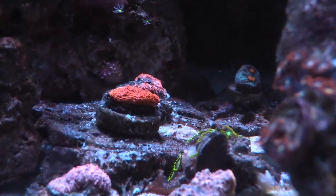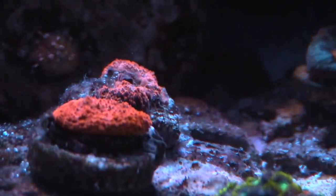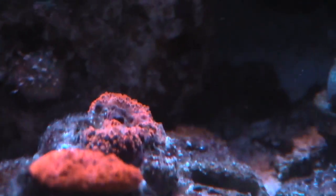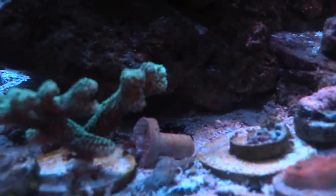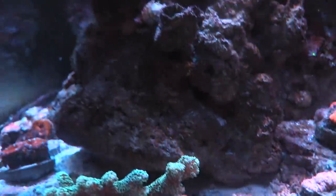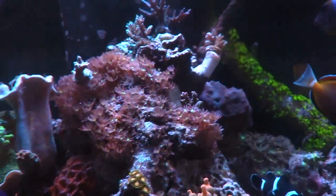These guys are also doing really good — these ones I got from Aqua SD a while ago, they're kind of just doing their thing. This one looks like it's recovering. I'm just going to give you a long coral update and tell you what's going on. I picked up a new reactor from Marine Depot — it's the Excel reactor, it's a monster. I'm going to show it to you guys.